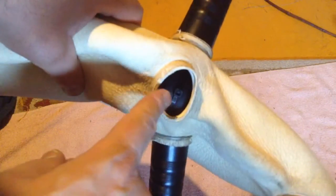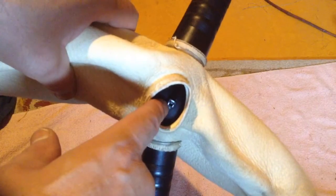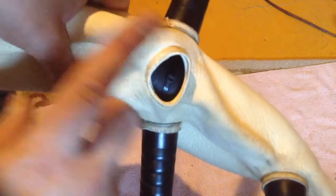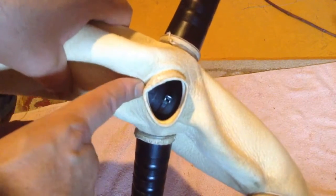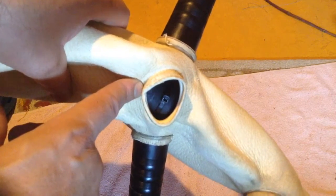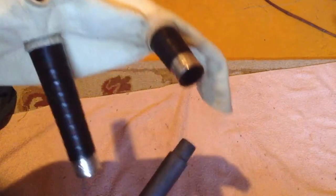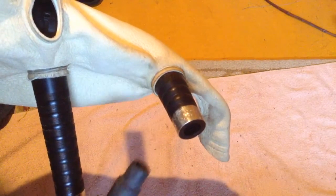I'm making sure that the buckle of the zip tie is facing upwards and I can see it, because that's where the air hole of the canister is. From here I'm going to try to insert that nipple into the bottom of the blowstock.